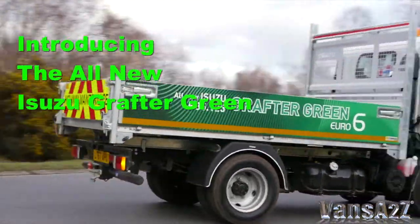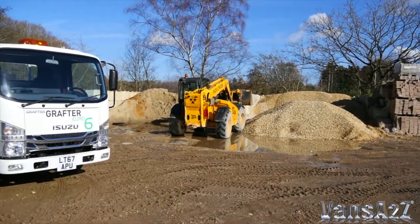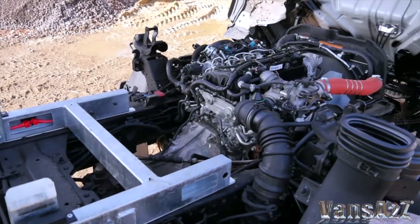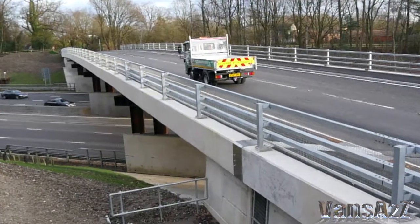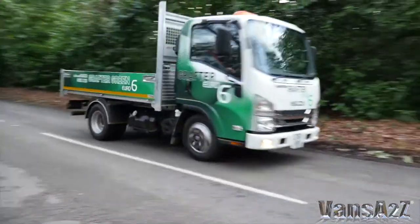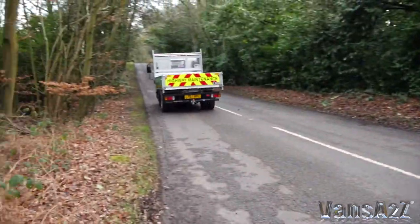Isuzu truck has taken its range of three and a half ton Grafter chassis cabs to Euro 6 with the introduction of a new 1.9 litre turbo diesel and a change of name. Grafter Green does not require AdBlue to function, thanks to lean Noxtrap technology, and offers much improved fuel consumption and lower CO2 emissions compared with the predecessor's three litre engine.